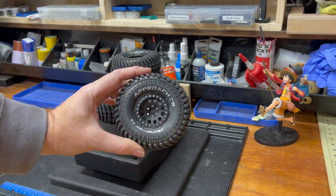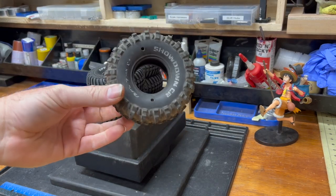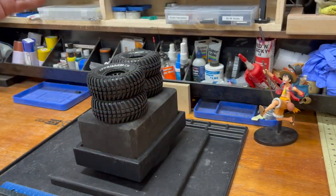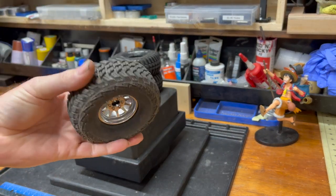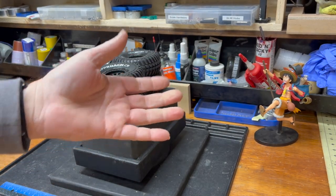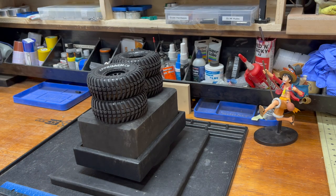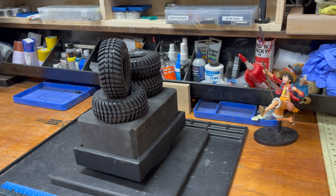Look at this — Duratrax Approach CR, the sole Duratrax Class 2 tire that has not been tested here in the canyon. We started with the Showdowns, which have seen some stuff and are pretty worn out. We have plenty of Deep Woods in the fleet. We haven't found the rig that really sings on Scalers — they're pretty good but we always seem to find something better.